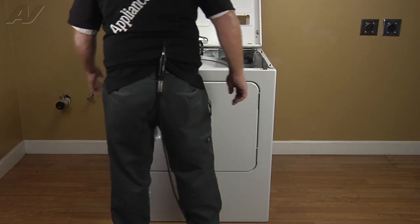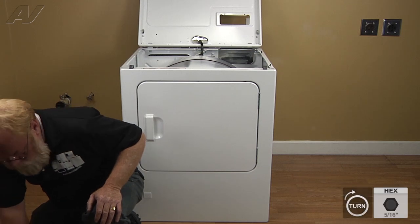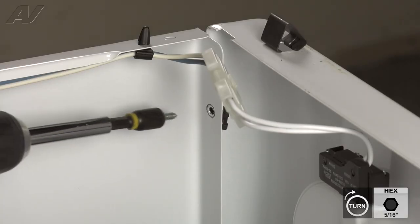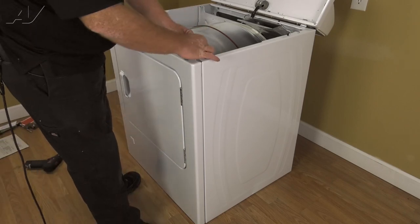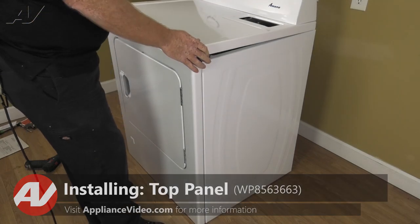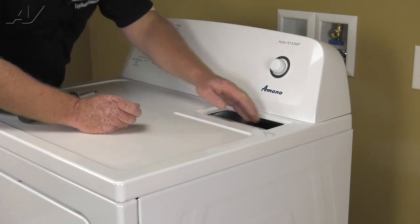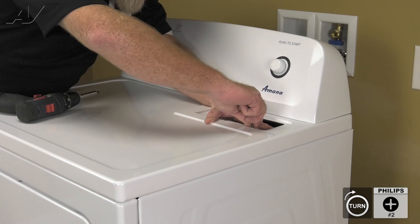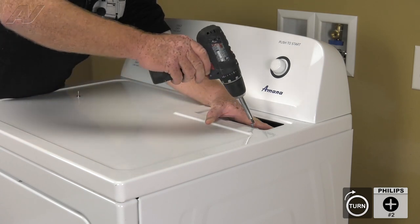Now that the drum is seated on the front felt seal, we're going to install our two 5/16 screws. We'll get our first screw in on one side and then the other. Now that our screws are in place, we'll connect our molex plug for the door switch. Now we can drop the top and install the two number two Phillips screws that lock the top to the air duct for the lint filter. When installing these two screws, you want to kind of line the holes up and start them by hand — get one started and then finish it off with your driver, because if that screw falls down into that duct you're going to have to disassemble the entire back again to get it out.